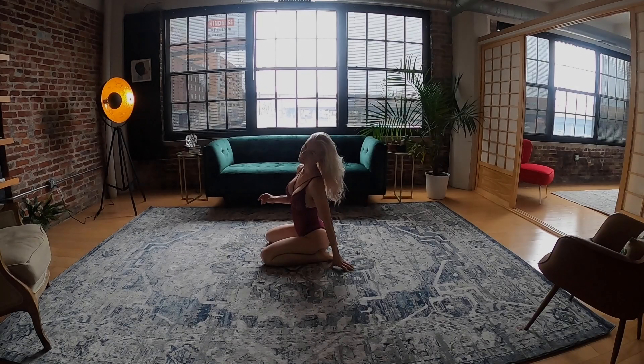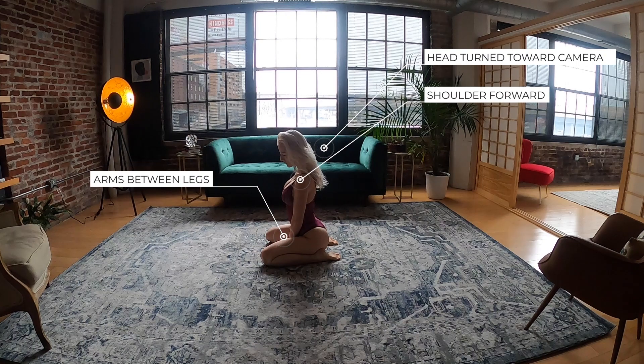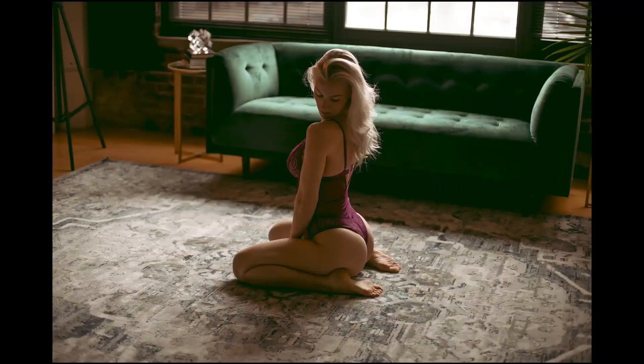For the next pose we are going to change the arm placement. I'm asking her to bring her arms in between her legs, then the head has to be turned toward the camera and the shoulder should be a little forward. I'm moving a little behind her — nine feet away at eye level — and this is the final image. A lot of times what I do is ask my clients to look at their shoulder, and that will make that pose work.